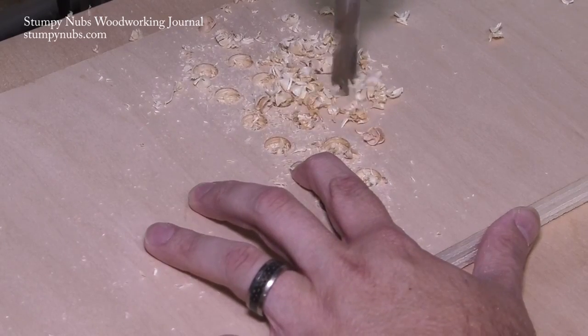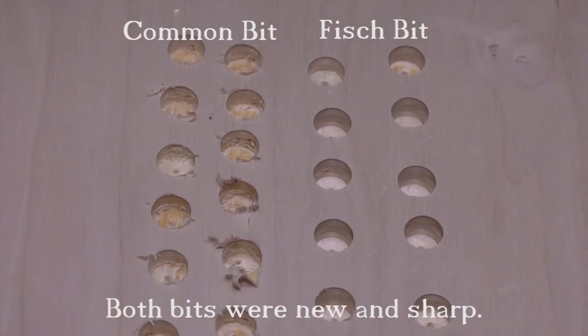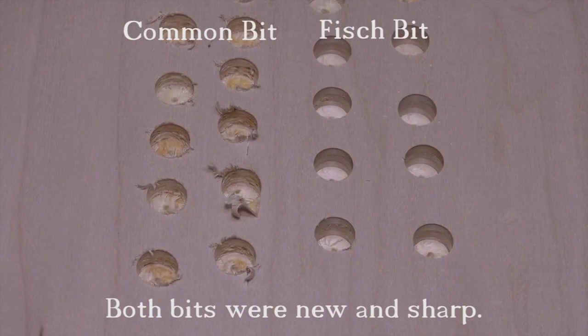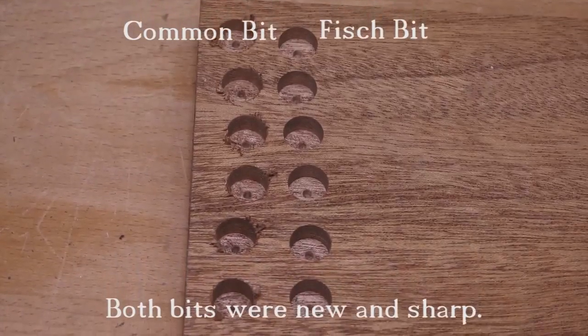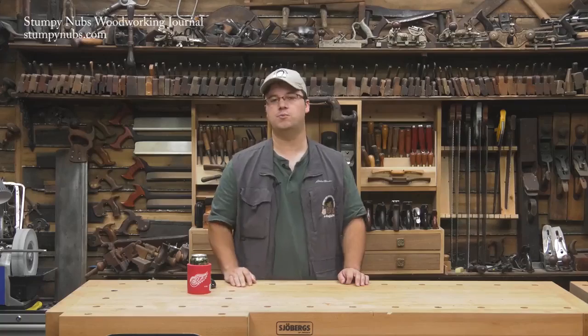I usually like to try to mention both pros and cons about a tool but I honestly cannot find a single thing wrong with these Fish bits — they're just a pleasure to work with. They are a bit pricey, but when you're boring a hole in expensive veneered plywood or your good mahogany you don't want to worry about your drill bit. So check them out at the link in the notes below this video.